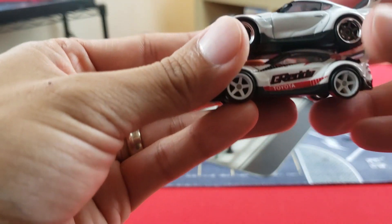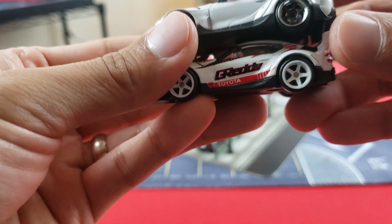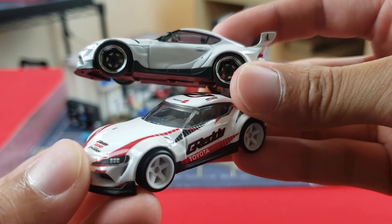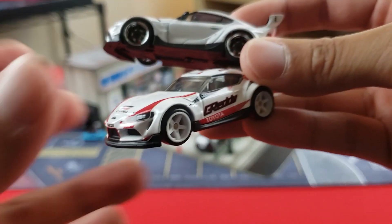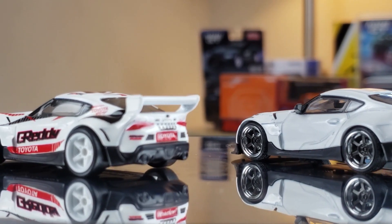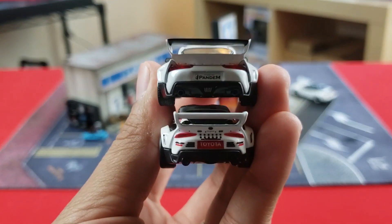The side skirts look similar on both with matte black. Notably, both have rubber tires — on this premium Hot Wheels line you get rubber tires as opposed to the regular 99-cent versions which have plastic tires. Moving to the back, there's a lot going on: more decals on the Hot Wheels, and the spoiler looks thicker but not as wide.